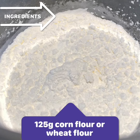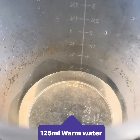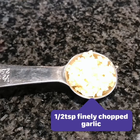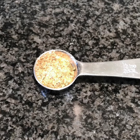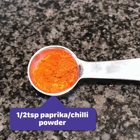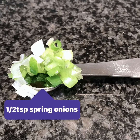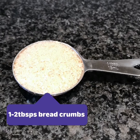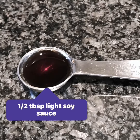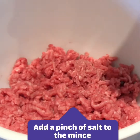We're going to use corn flour, or in place of that use wheat flour, some plain flour. We also need warm water, some minced beef, finely chopped garlic, mixed spices, some paprika or chili powder, finely chopped ginger, spring onions, bread crumbs, some teriyaki or rice wine, light soy sauce, and finally oil. We will also be adding a pinch of salt.